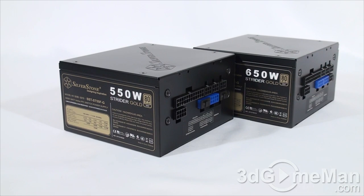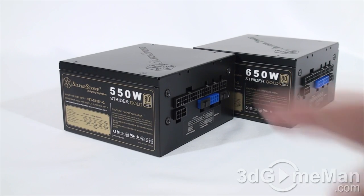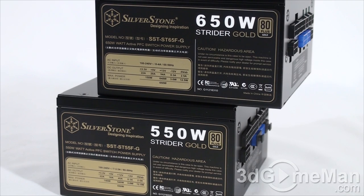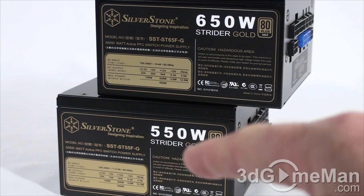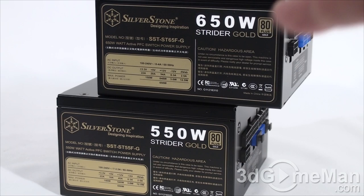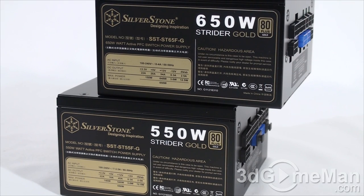The 12-volt rail on the 550-watt model is 540 watts, and on the 650-watt model it is 648 watts. The 550-watt model's peak wattage is 600 watts and the 650-watt model's peak wattage is 700 watts. The 3.3/5-volt rail is responsible for the motherboard, memory, and PCI cards, while the 12-volt rail handles hard drives, optical drives, fans, CPU, and video cards. On the 550-watt model: 3.3V rail is 22A, 5V rail is 18A, and the single 12V rail is 45A. On the 650-watt model: 3.3V rail is 22A, 5V rail is 20A, and the single 12V rail is 54A.